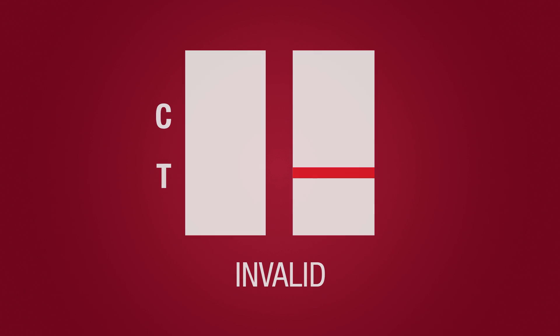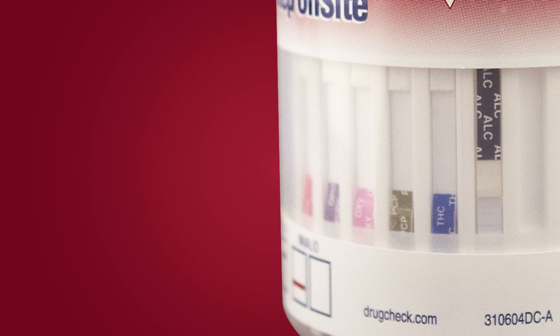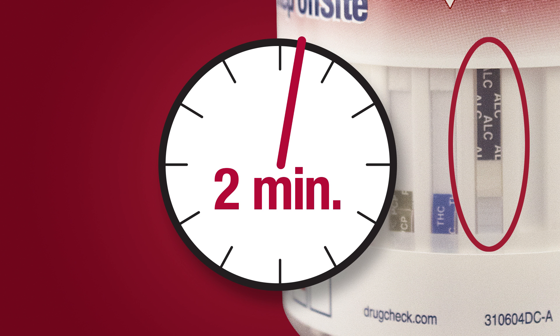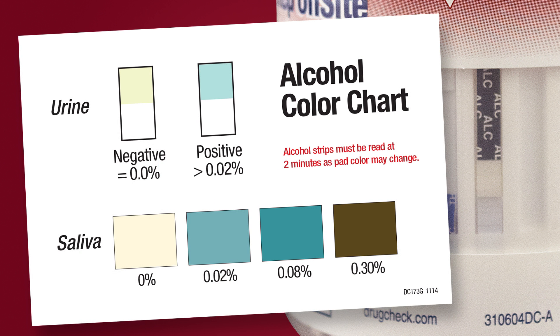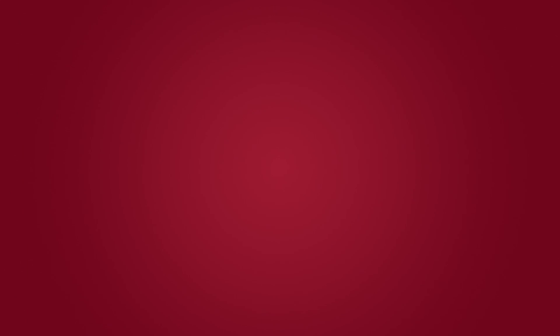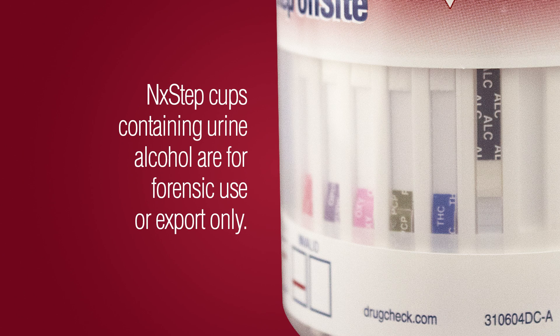Urine alcohol: If the device includes a test strip for alcohol, read that strip at two minutes. Compare the color of the reaction pad with the color chart provided to determine the relative blood alcohol level. No color change indicates a negative result. Note: Next Step cups containing urine alcohol are for forensic use only.